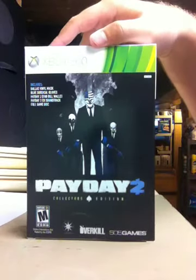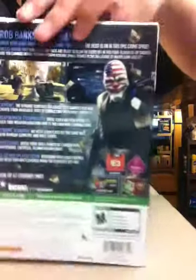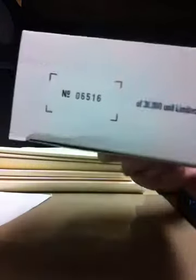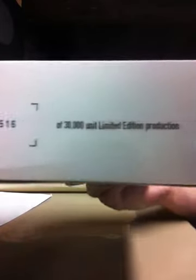The box itself is cardboard, nothing too sturdy, with the sidings having the details on there. The back of the game, same thing on that side. And the bottom having a number — mine was number 6,516 out of 30,000, so that's kind of cool, I guess.